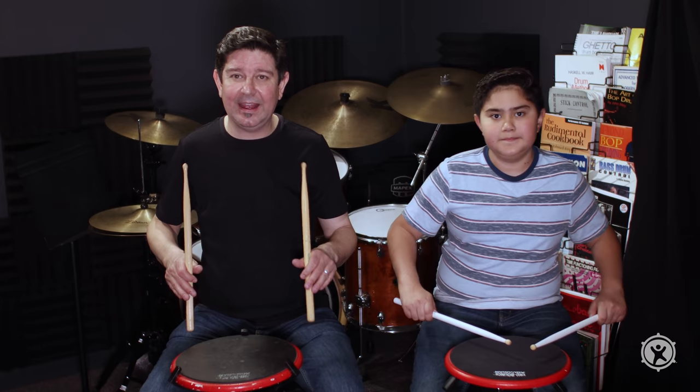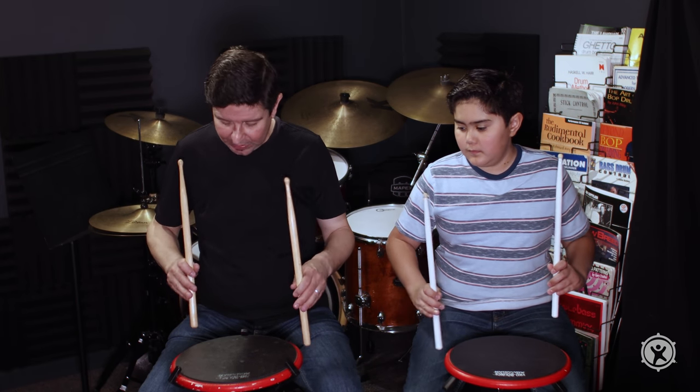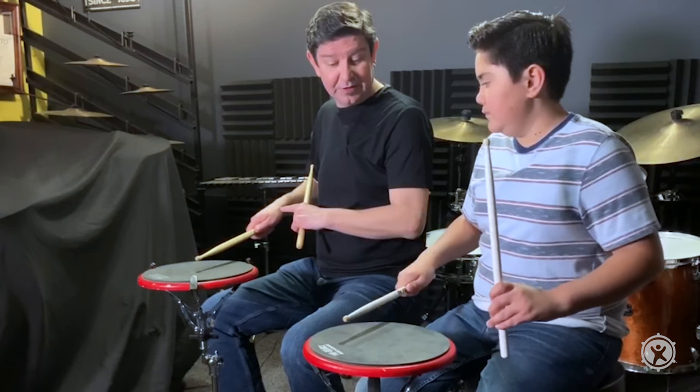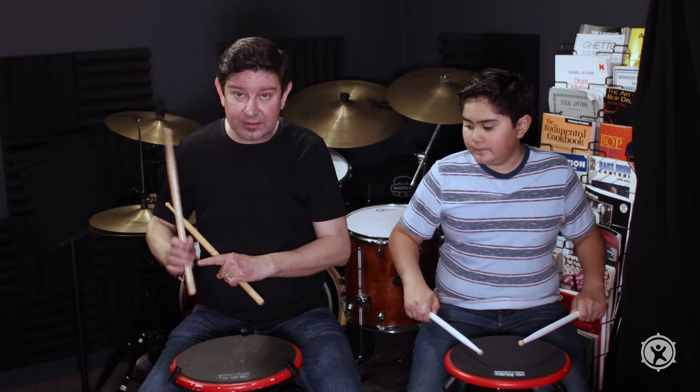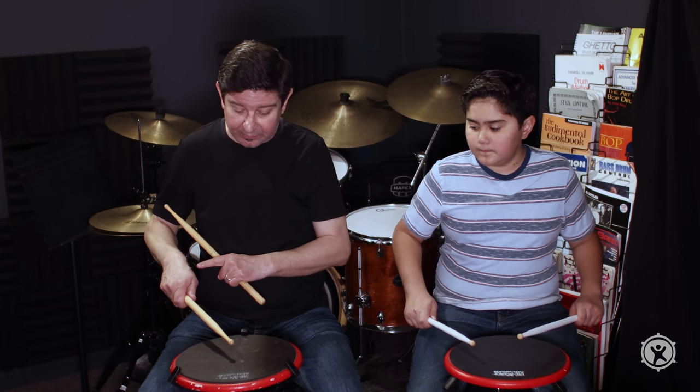The reason I keep my back three fingers open is it gives me two options. One is I can come down to another stroke called a down stroke — getting from point A to point B, from top to bottom, from up to down.